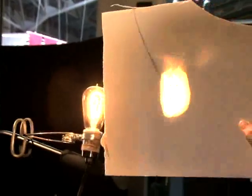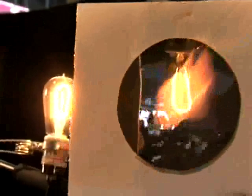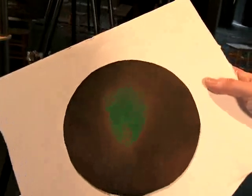On the other side, I have the liquid crystal thermochromic sheet. If I bring that in and focus it here, you can see that that image leaves a heat trace on the liquid crystal.